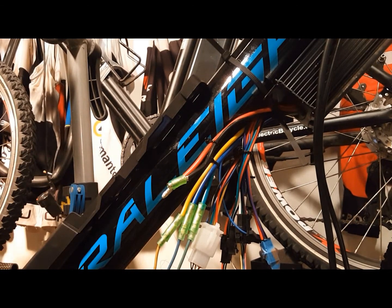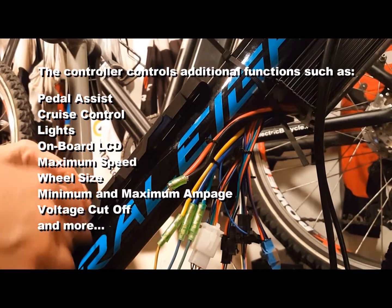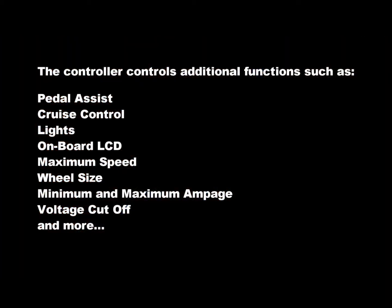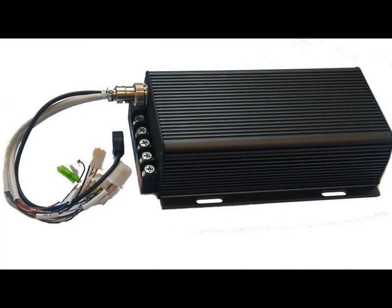The controller also controls additional functions such as pedal assist, cruise control, lights, the onboard LCD, maximum speed, wheel size, minimum and maximum amperage, voltage cutoff, and much more. Some controllers are built into the frame of the bike, some are controlled by iPhones, and some controllers are external and controlled by wired LCD inputs.